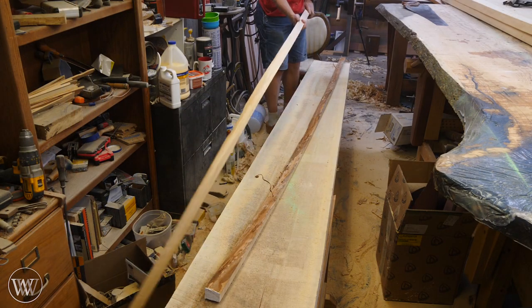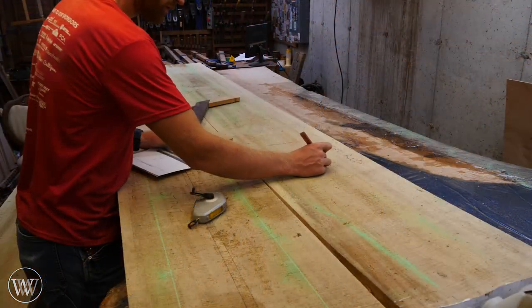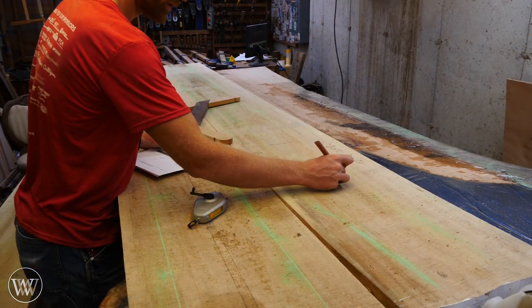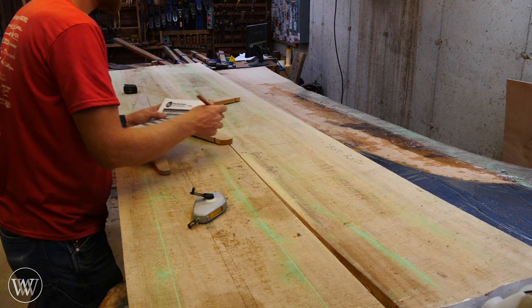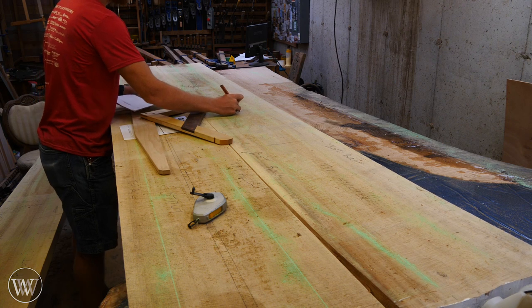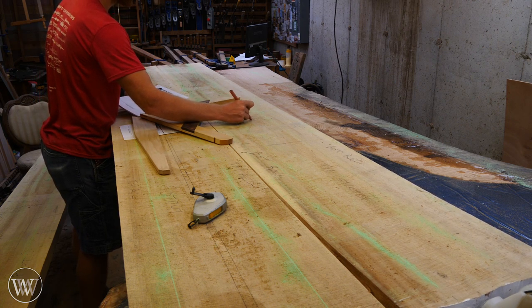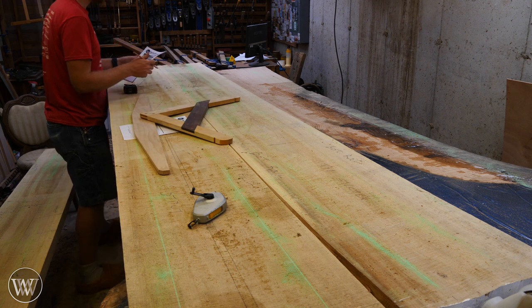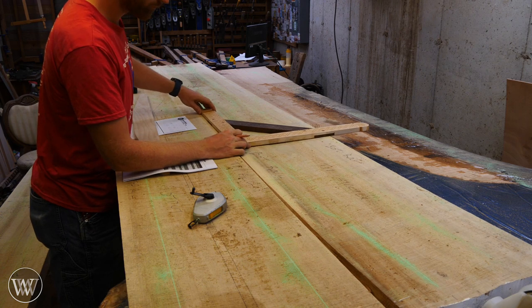Without a straight edge, measuring off the live edge causes problems because the live edge isn't straight. So once we've cut all six edges off of the three slabs, we can start doing the layout work. For the layout, I'm going to use the cut list and the plans to mark out where all the pieces are, and label them on the board so I know what they are and where they need to go.